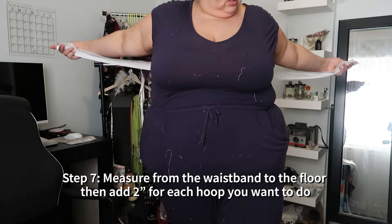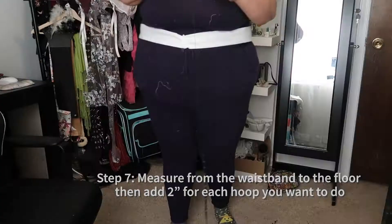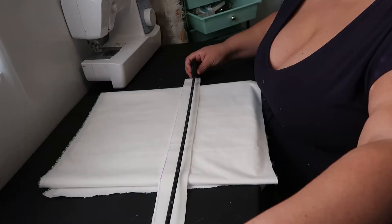Use whatever closure method you know how to do. Once it's all ready, put it on and measure from the waistband to the floor so you know how long this skirt needs to be. Make sure to add two inches for each hoop that you're going to add.